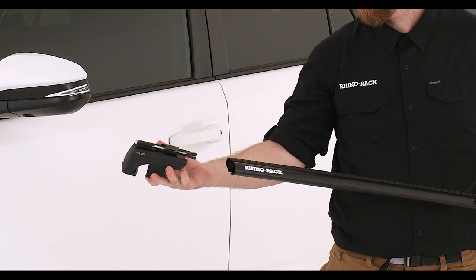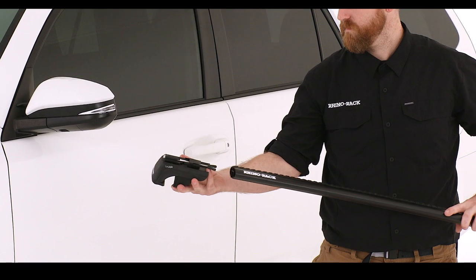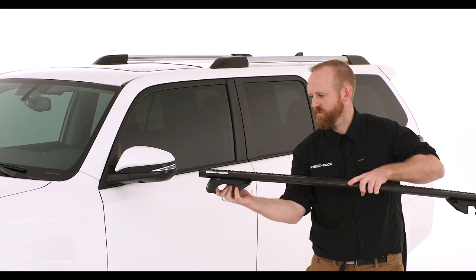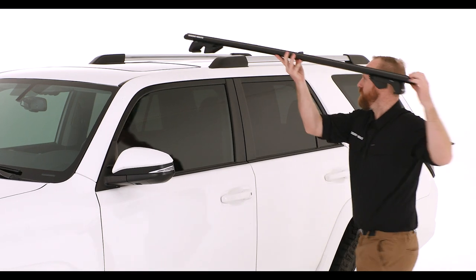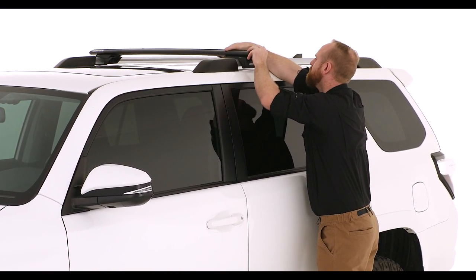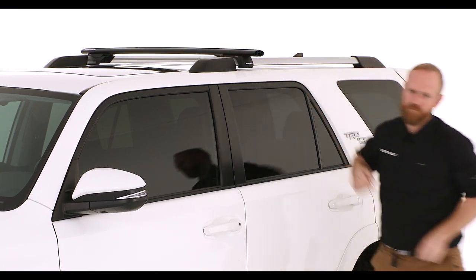Flex the grip tabs inward slightly on the SX leg assembly. With the tab depressed, insert the leg into the crossbar as shown. Next, sit the crossbars onto the factory rail so that the leg assembly clamps over the rail.